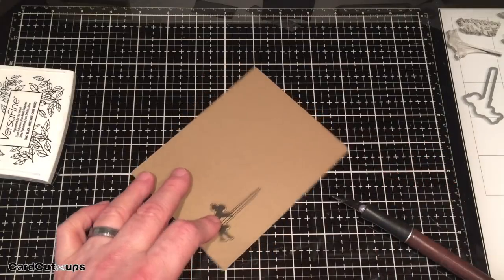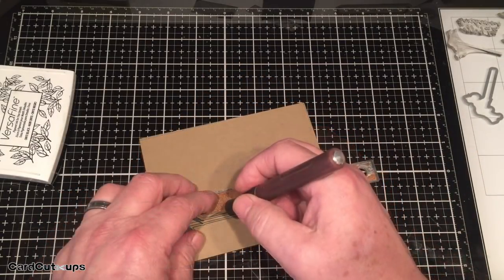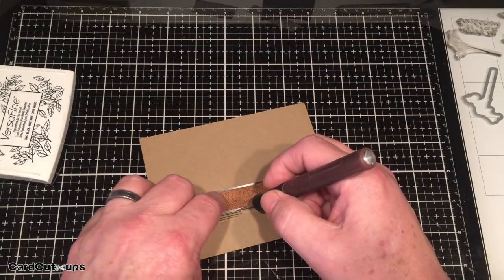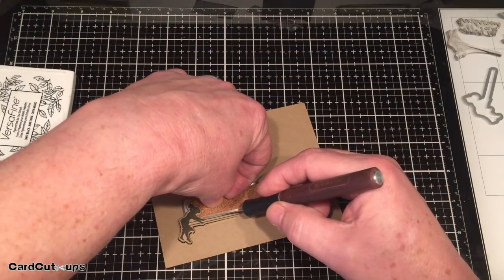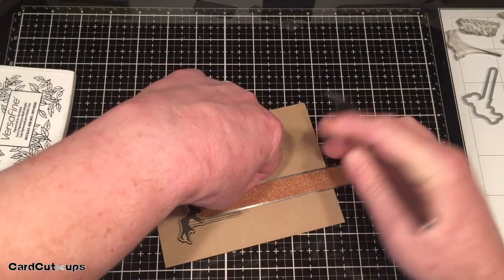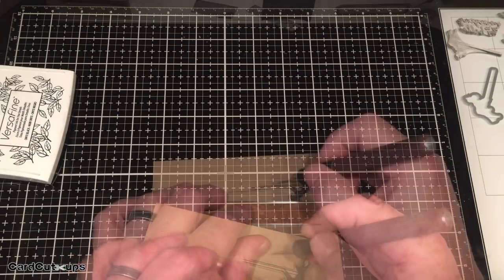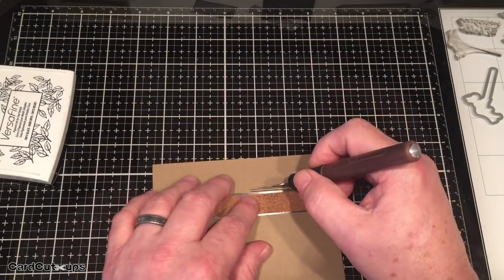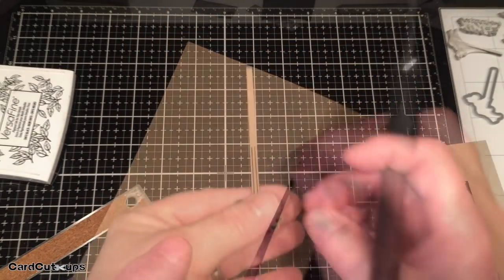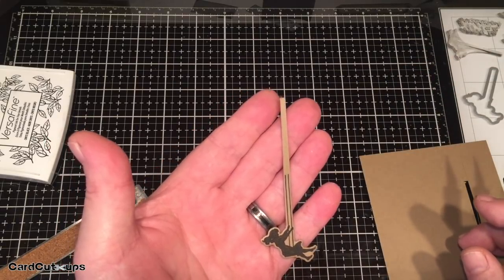We want to extend that string longer, so I'll take a ruler and a craft knife, line that up with the cut line along those strings, and just extend that further - as much as you want to go; we'll cut off the excess later. That's one side. Put your craft knife in the cut and now we have a really nice long swinging string for the girl. There we have our swinging girl with an extra long swing string.